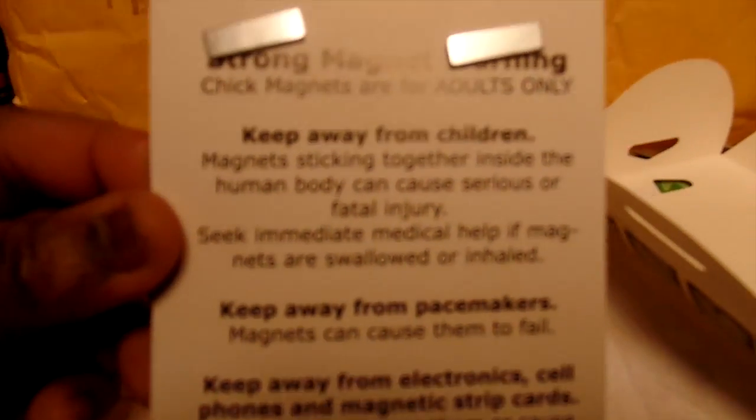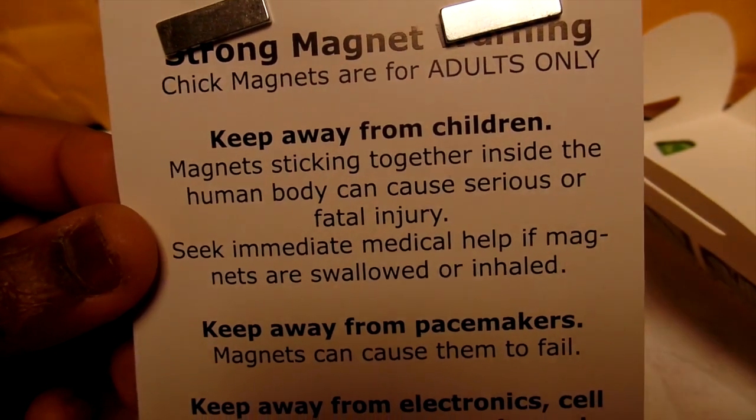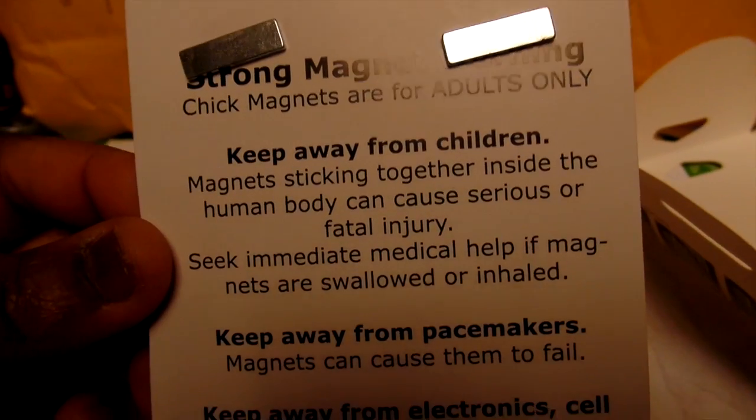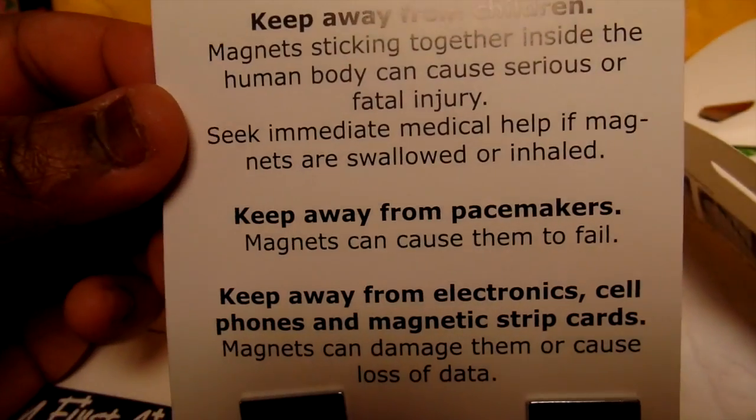Here's what it looks like when it's open — it's a strong magnet. There is a strong magnet warning: it's for adults only, so if you have children be sure to keep these away from them, because you don't want them swallowing the magnet.